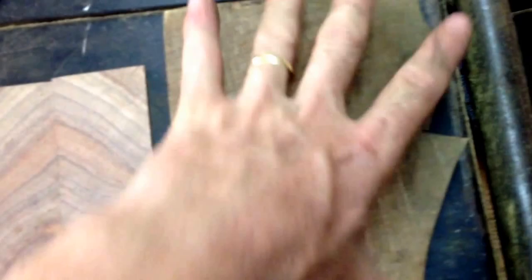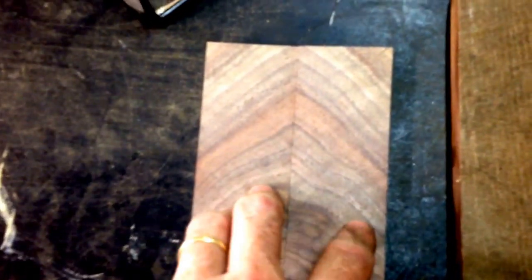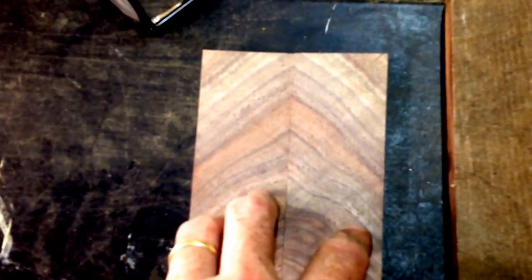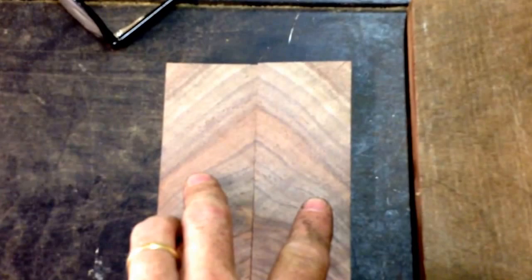So this is a piece of black walnut burl — it doesn't look like much, but hiding inside it was this nice set of bookmatched scales here that I made today. Now I'll get these stabilized, and once they're stabilized and dried, they'll be ready for that kitchen knife when I get to it.